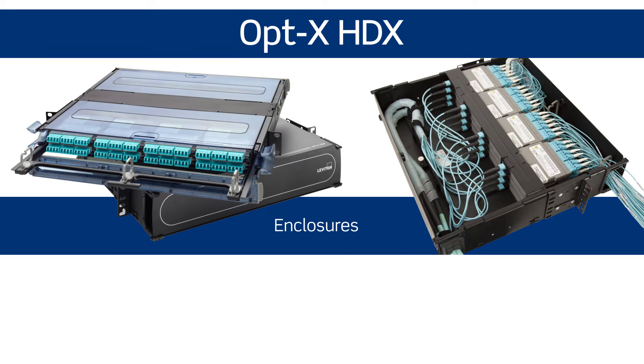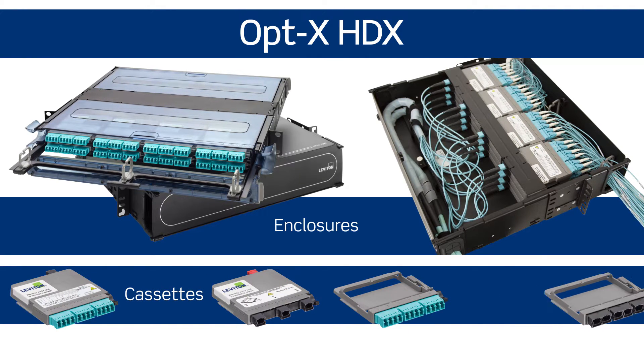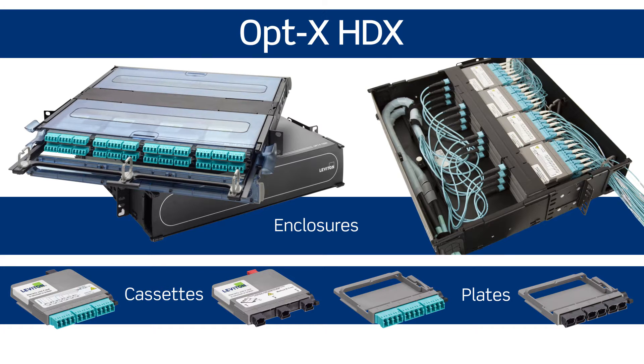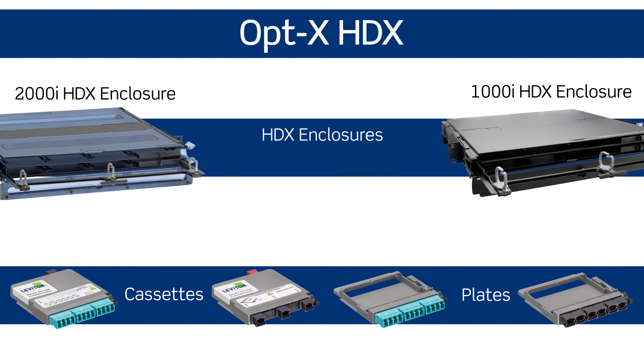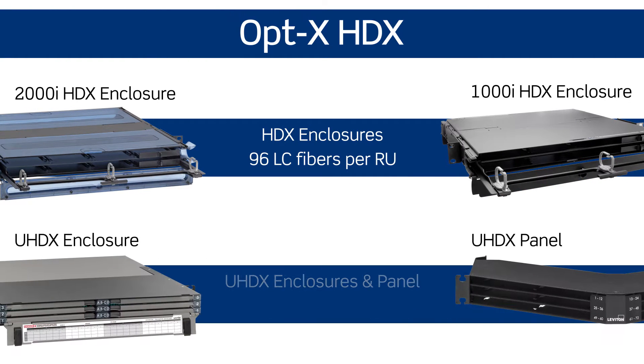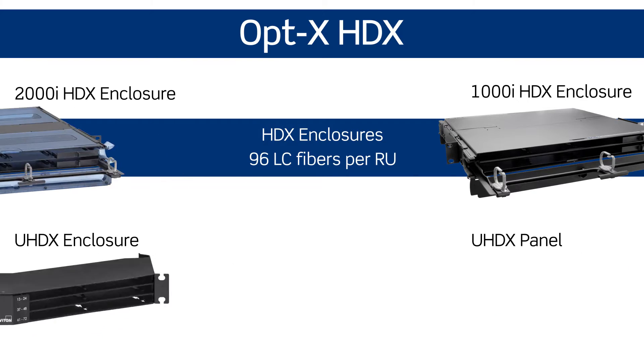The HDX platform alleviates the network growing pains faced by large enterprises and data centers. The compact cassettes and adapter plates help IT managers use existing rack space more efficiently, creating room for future growth. The cassettes and plates work with high-density HDX and UHDX enclosures and panels, allowing up to 144 LC fibers per rack unit. End-of-row and middle-of-row data center architectures especially benefit from these higher densities.